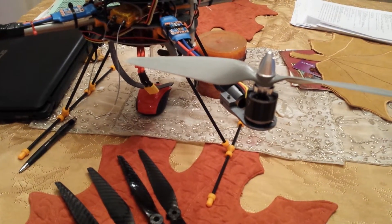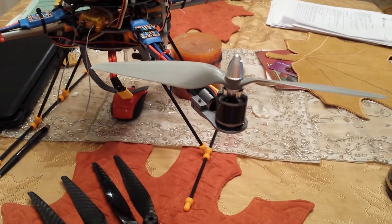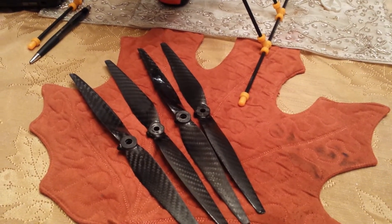Hi guys, it's Eric740T with Eric's RC channel. I just wanted to do a review of the APC 10x5.5 multi-rotor props, but I'm also going to be comparing them to my newer 11x5 carbon fiber props.